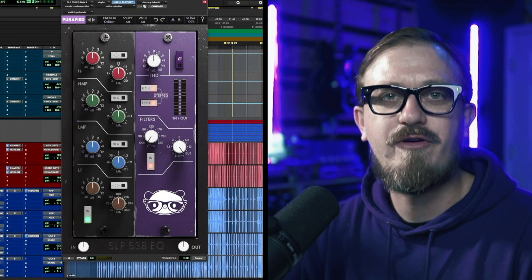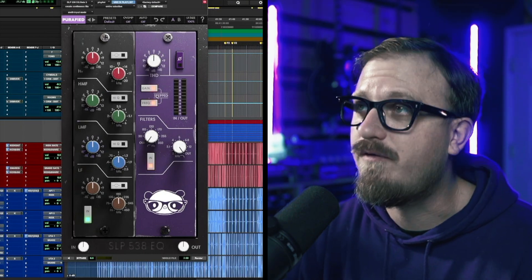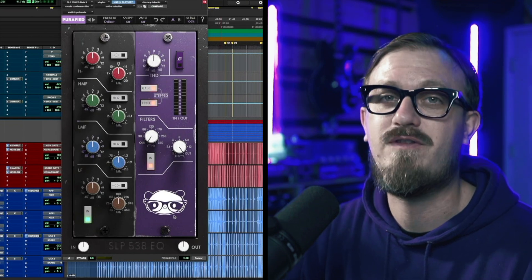Now that you know a little bit about the 538 EQ, let's jump into the computer and see how it works. Here it is — the SLP-538 EQ. Let's just take a moment to appreciate the beautiful purple faceplate and the extremely cute Panda Studios logo.